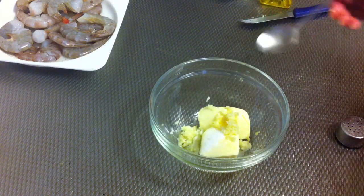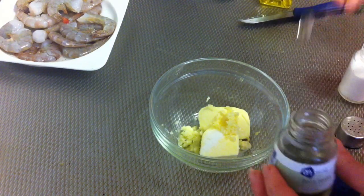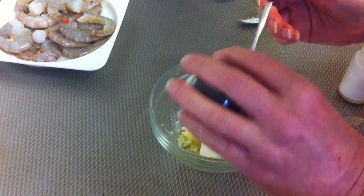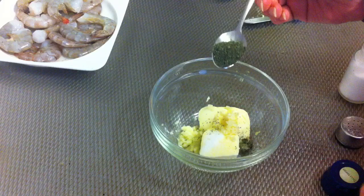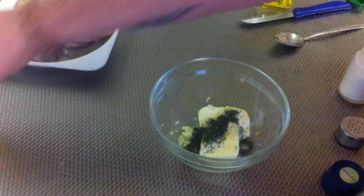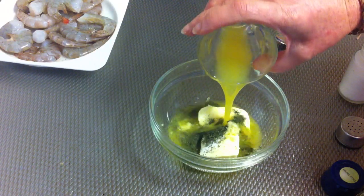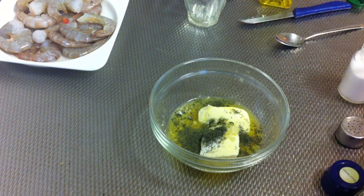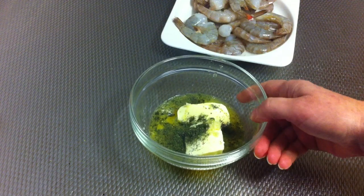Now I'm gonna add half a teaspoon of salt, and I'm gonna do the same with the dill — something like one teaspoon. And here I've got the orange juice from one orange, and I add it to the bowl.